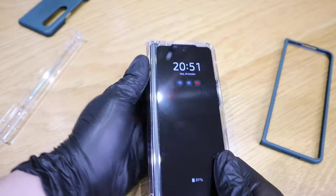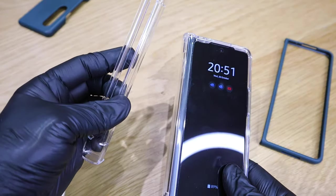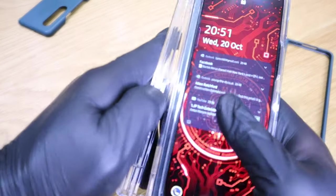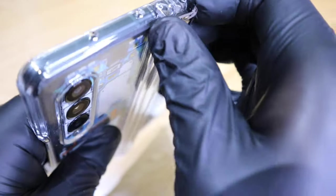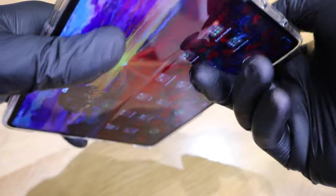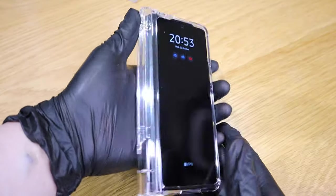Does it feel chunkier? Yes, mainly because of the hinge protector. What you need to do is add this by using the clip on the top and then slot it in. It's going to make it look much thicker. To remove the original hinge protector, open it up fully and pull it from the top. That was a bit tricky — now let's replace it with the S Pen slot. If you close it, it is much thicker.